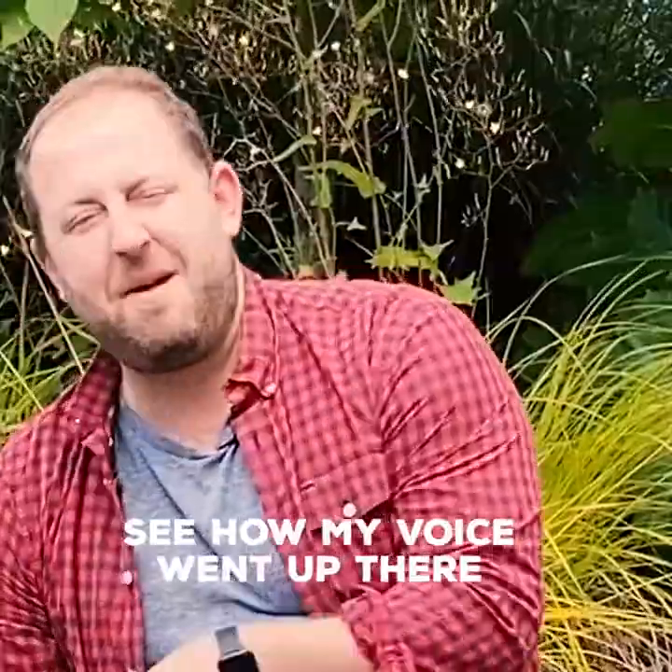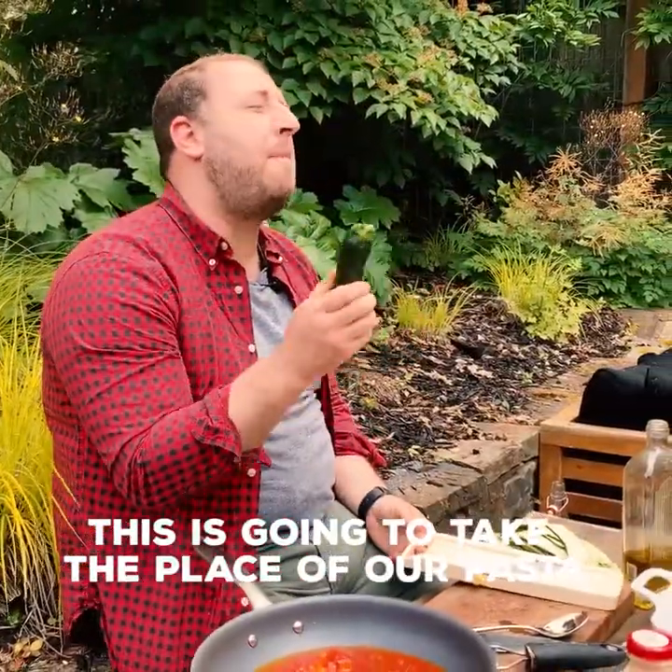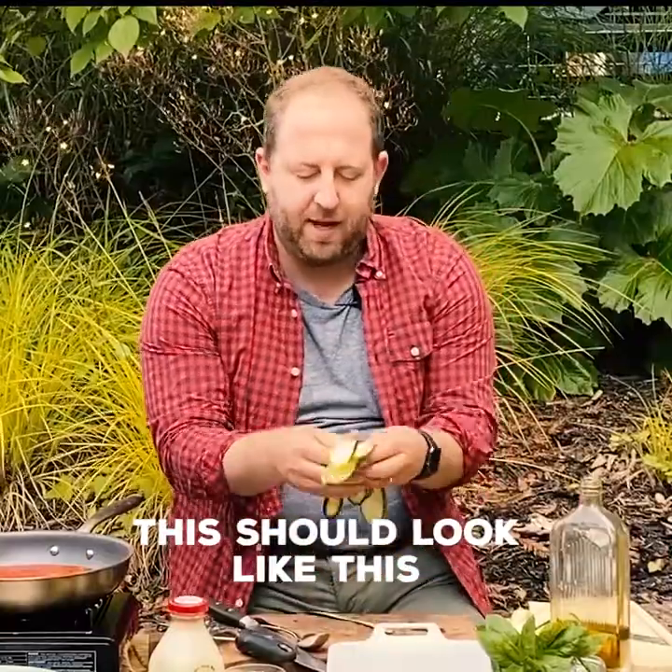Fresh, quick tomato sauce. Zucchini — this is going to take the place of our pasta. You need a mandolin for this. Just carefully slide it through and it should look like this.